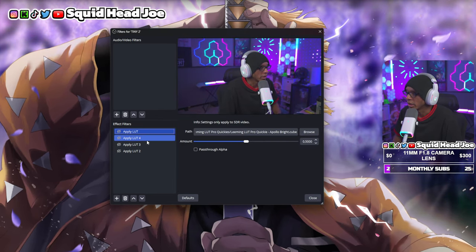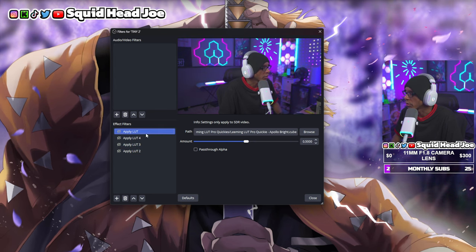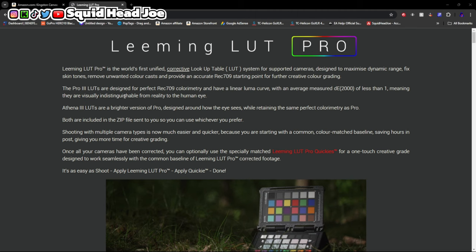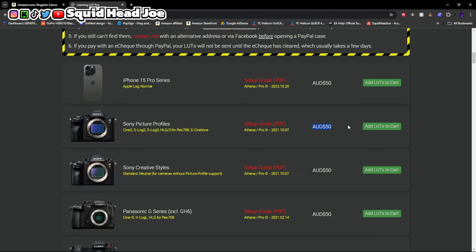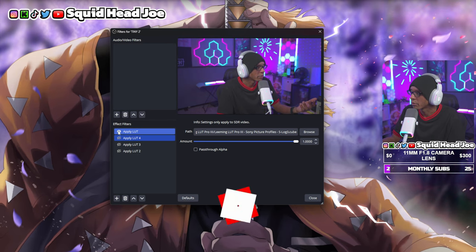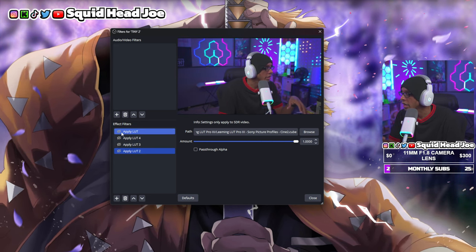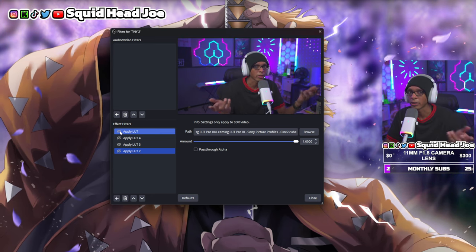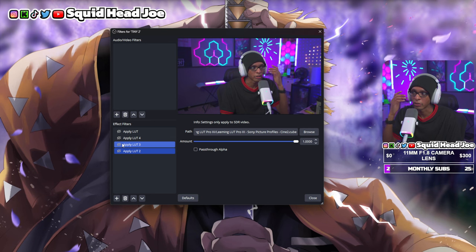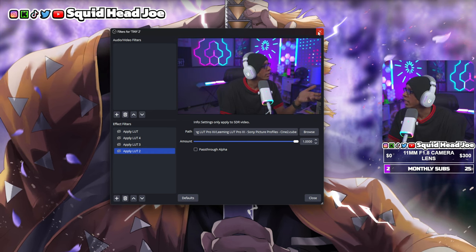Here you can see the LUTs I usually use for my Sony ZV-E10 and Sony ZV-1 Mark II — I bring the cameras in through a capture card and apply LUTs from Paul Lehman. You can check my previous video on Sony ZV-E10 Mark II tips for more on those. As you can see, the S-Log footage is off because this is my first time dealing with S-Log 3, so the colors aren't perfect — I notice more of a magenta-red tone to my skin that I could fix by adjusting settings in the camera.